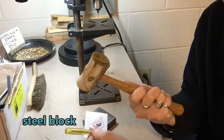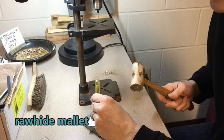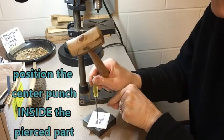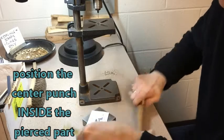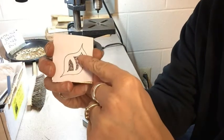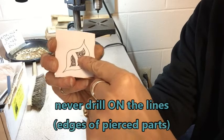This is a rawhide mallet — it's made of rolled-up leather. It's not going to seriously hurt anything. So now I'm just going to be putting my center punch right inside of this pierced part here. It doesn't really matter where, as long as you don't ever put your dents on the lines. You always put it inside the pierced parts because you want to saw away the drill holes.